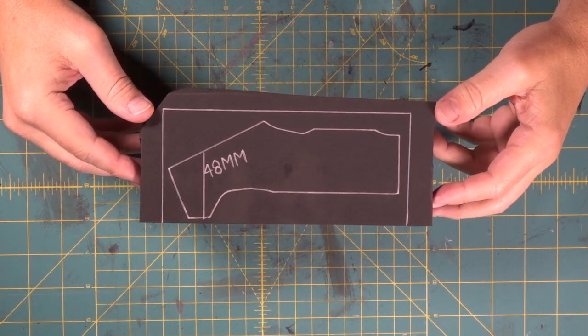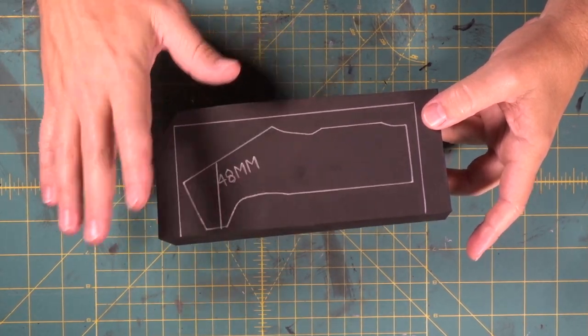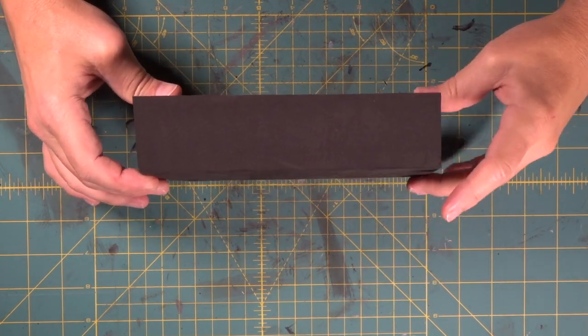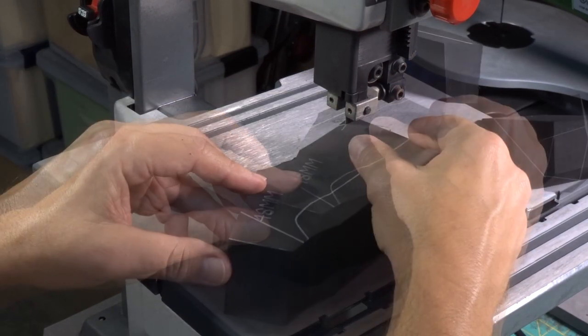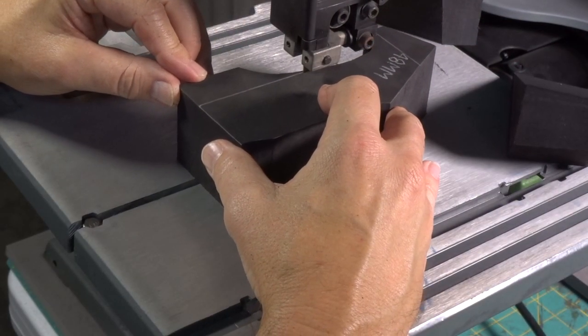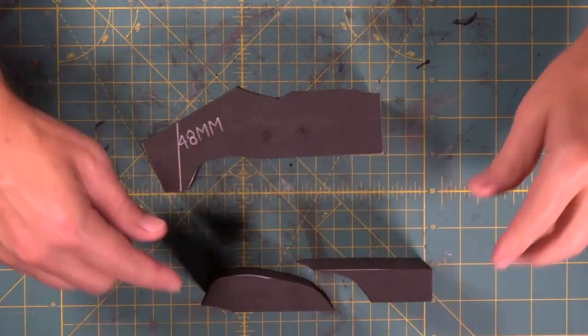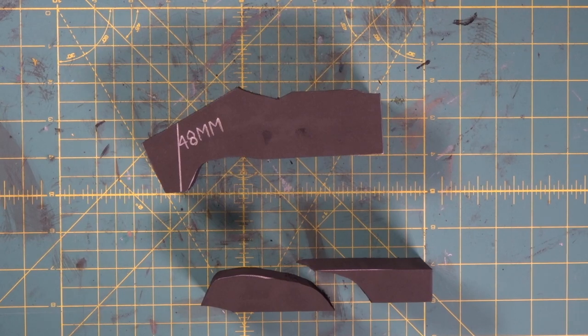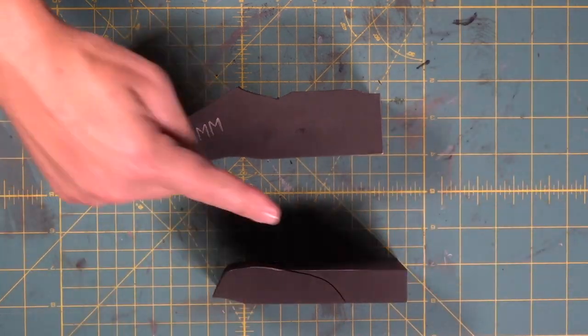We're starting our data knife with the handle. There's going to be a lot of shaping that has to go on with this thing. Here's a two-inch thick 48-millimeter piece. We cut this curve with the scroll saw and cut the rest with the band saw. Now we're going to take these two pieces and stick them back together.